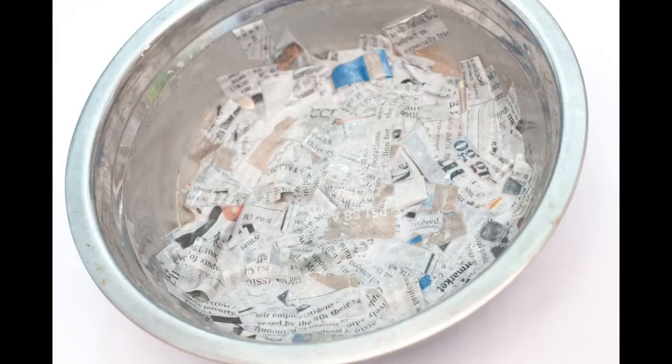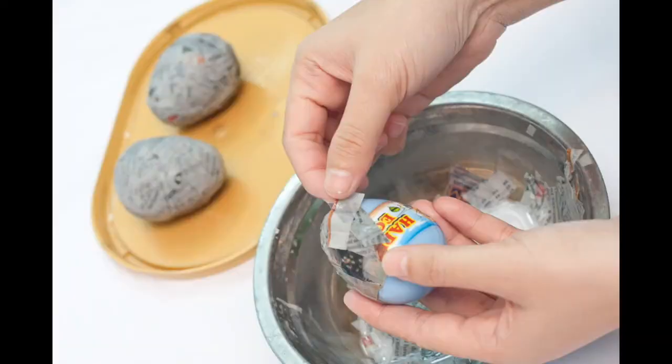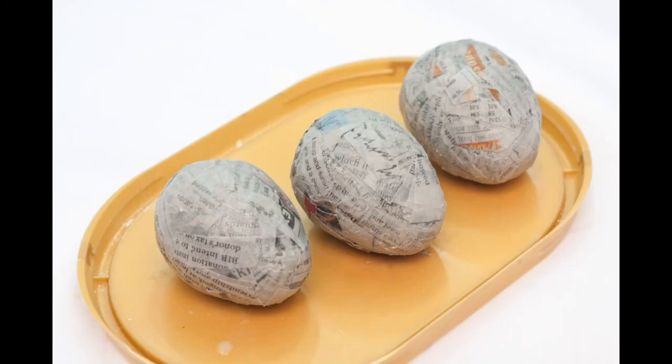Then, cover the eggs with the paper strips until you get the texture you want. Let the eggs dry for three or four days until they are as hard as rocks.